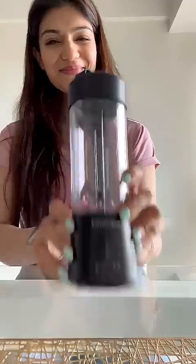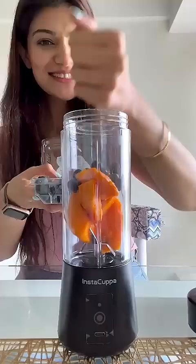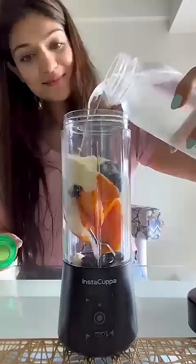Hi guys, so I tried the Portable Blender by Insta Kappa. It is perfect for making smoothies, juices, shakes and much more. It keeps you healthy at home, gym and at work also.